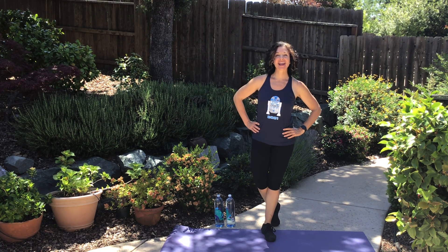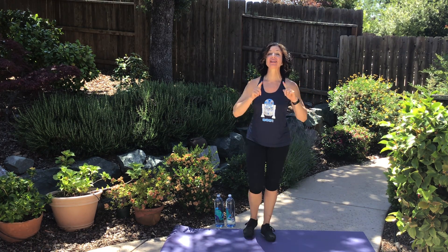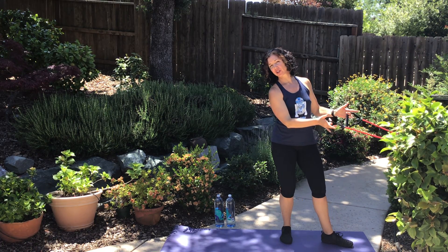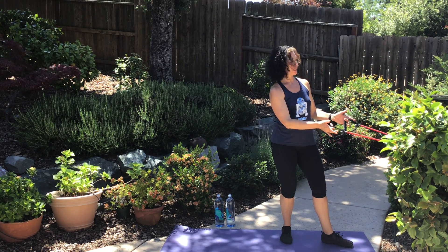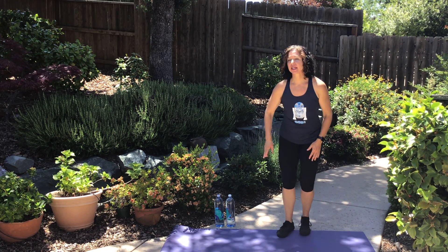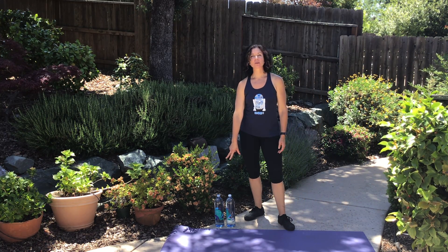Hey everyone, it is time for today's Fit Break. What do you need? You need your band with the handles secured around something that ain't going to move — I've got it around the trellis. And then you need your water bottles or your dumbbells for an overhead press.